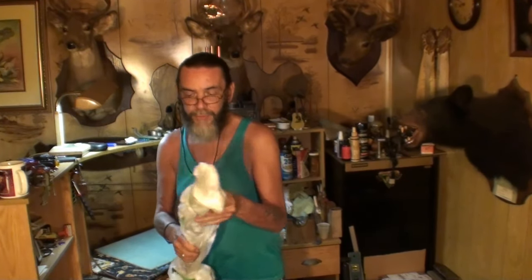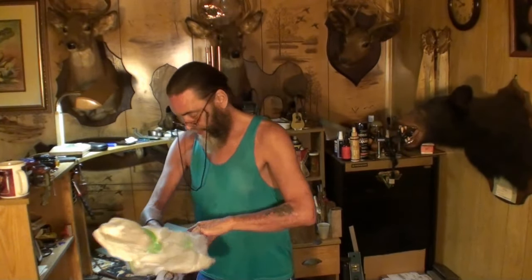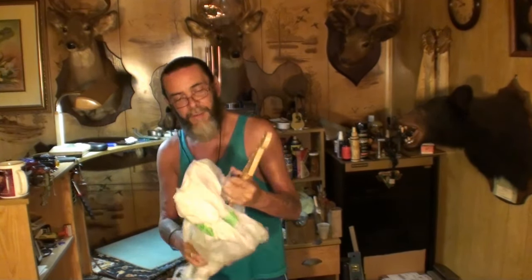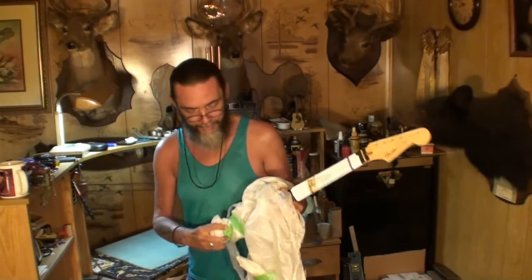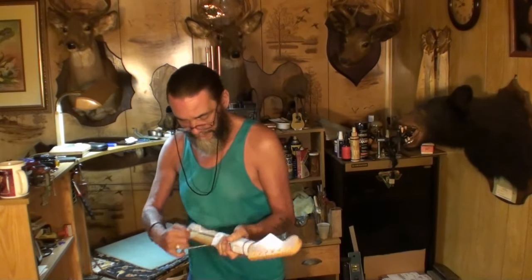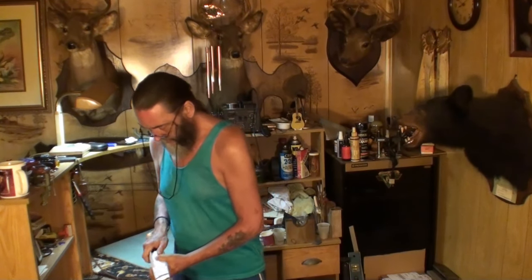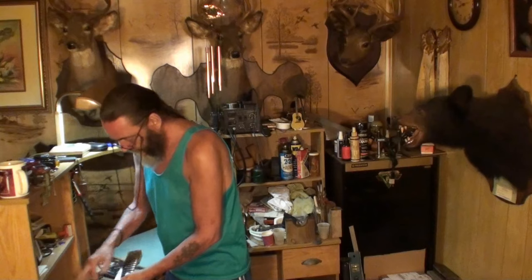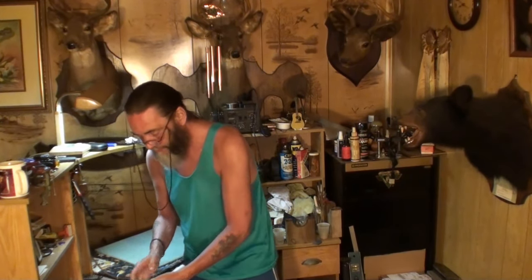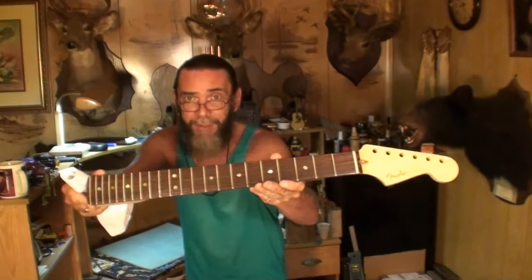There's a ton of tape on here — wow. Let me just rip that. There we go. Oh, I see a love letter! Got a rubber band here and a love letter. Let me pause the camera and read this to make sure it's okay. Pull that off like this — there we go. It's a beautiful neck, man. Check it out.